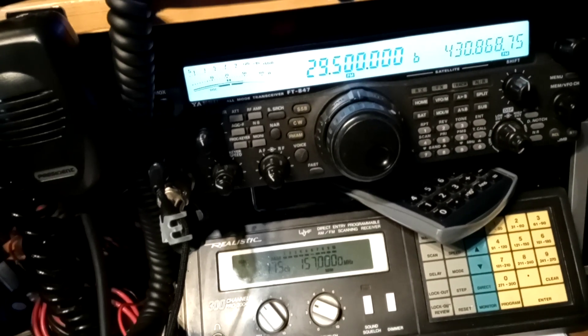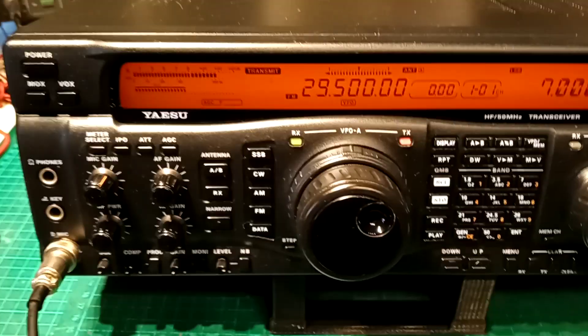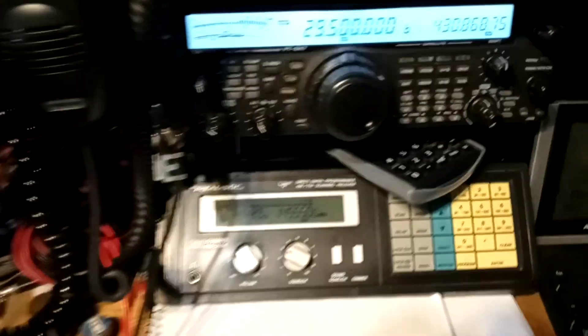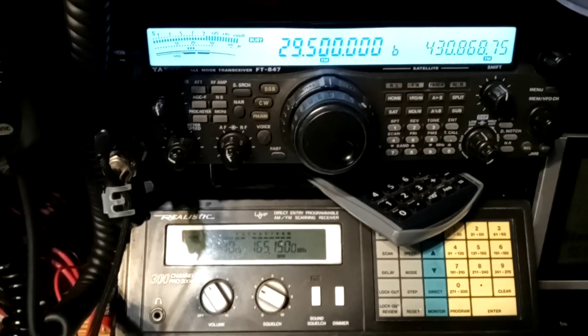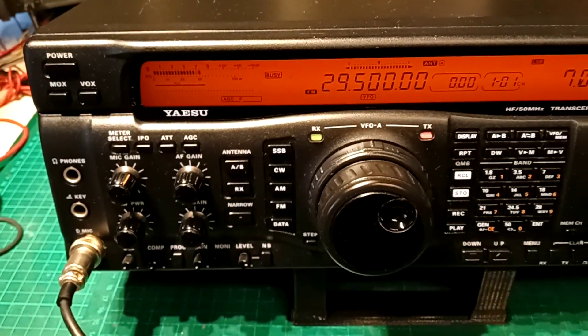Just to show you that's me transmitting on that radio — 1, 2, 3, 4, 5, 5, 4, 3, 2, 1. Except for the wee bit of feedback there, she's up and running again.